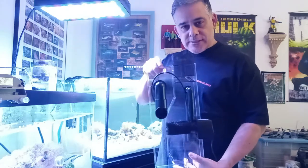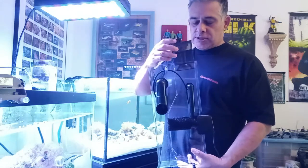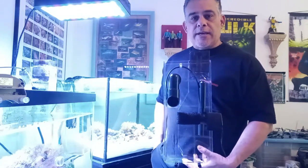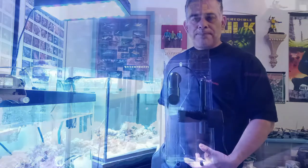So we're going to go ahead and rinse this off, wash out the inside of this container, and we'll come right back. We'll hang it on and plug it in to our rimless show tank and start skimming, hopefully. Usually there's a breaking period as well, so we'll be right back.